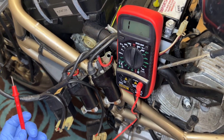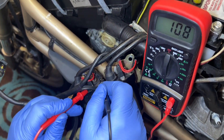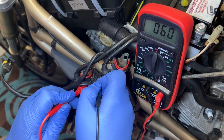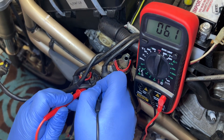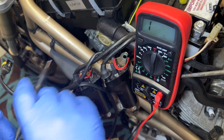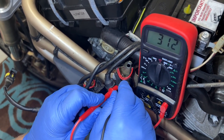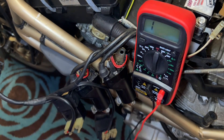Time to check the HT coils. This coil here is supposed to be between 3.8 to 5.2 ohms. I'm getting 6.2 for this one. And then this coil — again supposedly between 3.8 to 5.2 — reading 1.8.